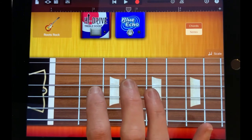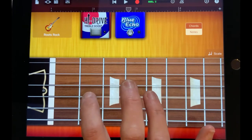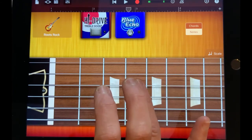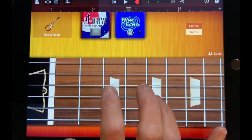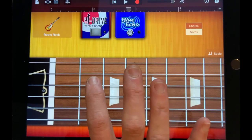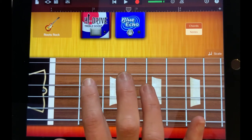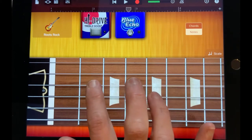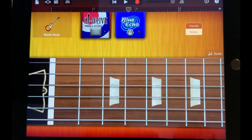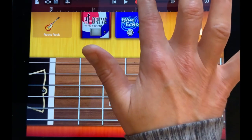You do that A, G, E, G sequence twice in a row. So starting with the four Bs: B, two, three, four, A, G, E, G, A, G, E, G. Practice that until you're comfortable, then we can record. Make sure you're at the start of your section — I'll show you my recording.